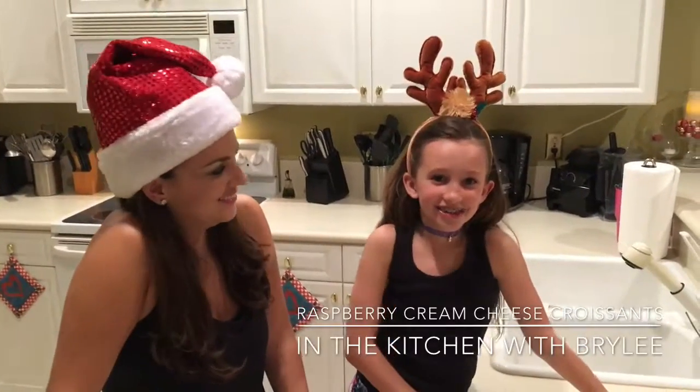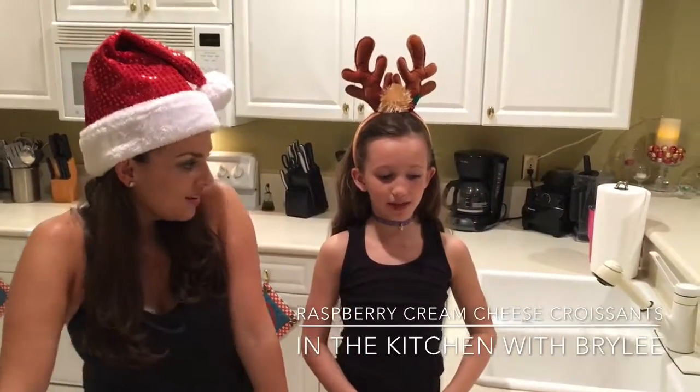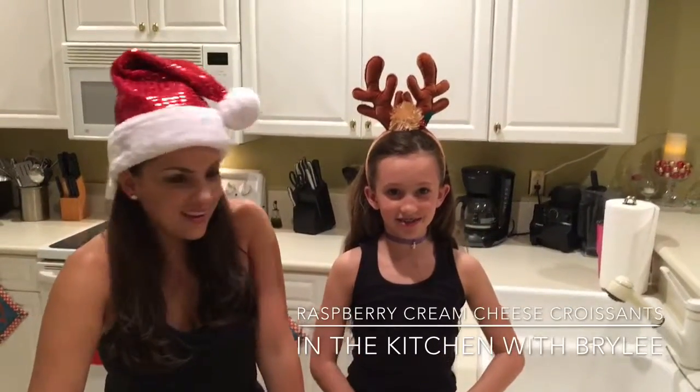Hi, welcome back to the kitchen with Briley. Today we are making stuffed raspberry cream cheese croissant rolls.